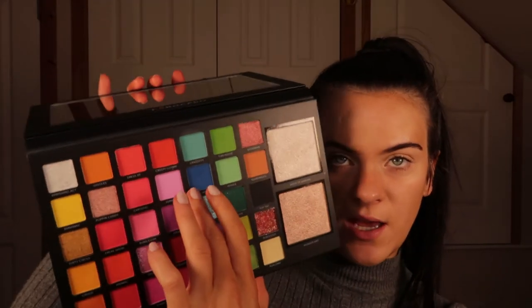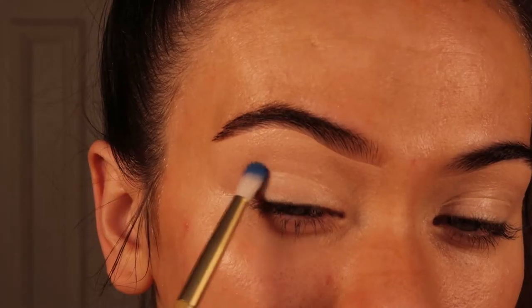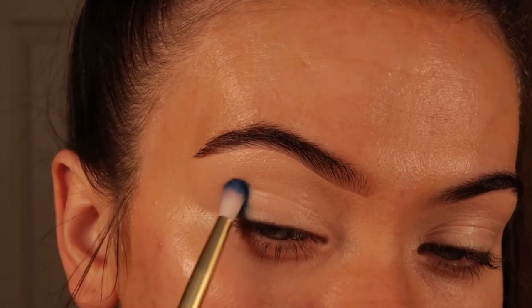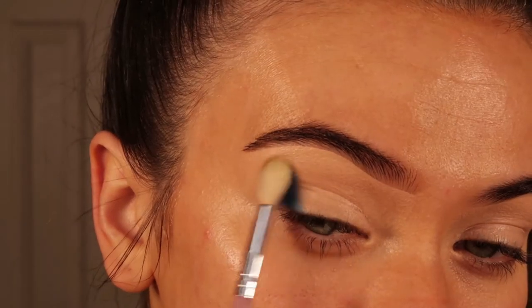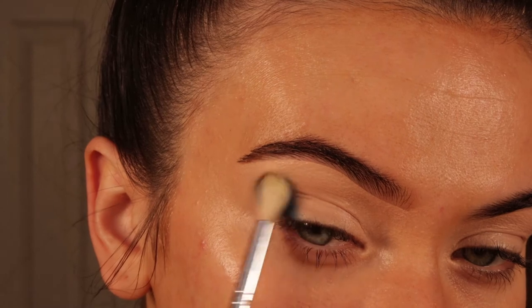Now going into the Circus Tent palette, I'm starting with the colour Chaos — this is the darkest blue in the palette. I'm applying this to the outer corner of my eye and smoking it up a little bit, then softening out those edges with a Molly O'Brien M08 brush.